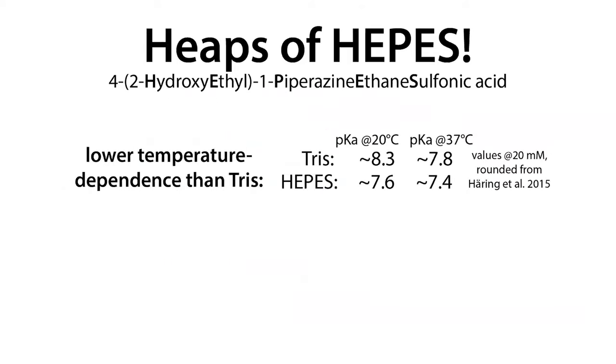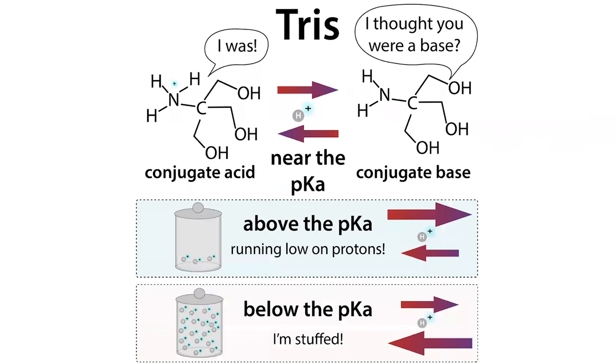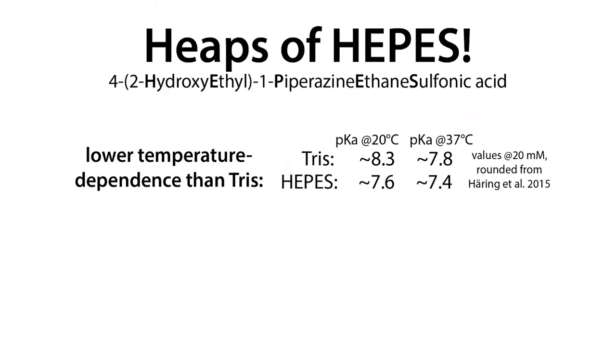One reason to use HEPES is its lower temperature dependence compared to Tris. Tris is commonly used in biochemistry and molecular biology and has a buffering range we like — its pKa is slightly higher than HEPES, making it good for pH closer to 8. However, a downside of Tris is its high temperature dependence: as temperature increases, the solution acidifies — protons are given up more easily and pH drops. If you prepare Tris buffer at 20°C and use it at 37°C, the pH will be lower than expected.